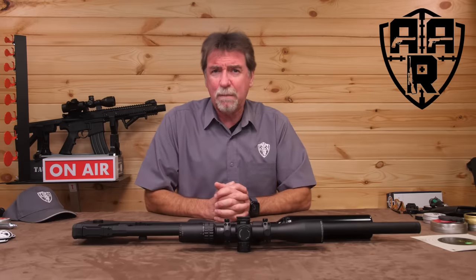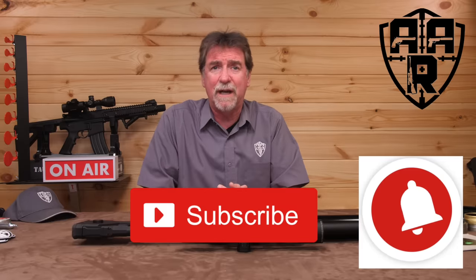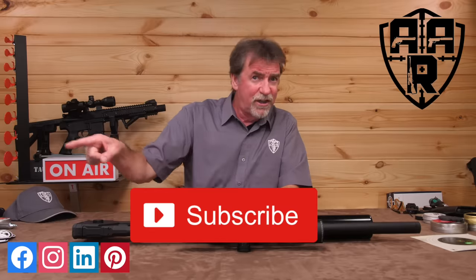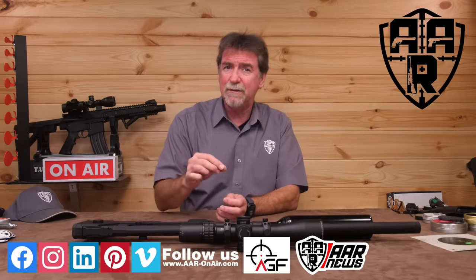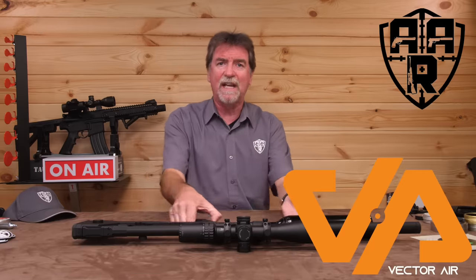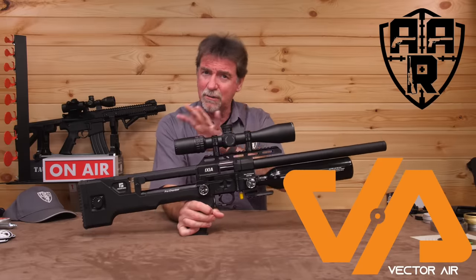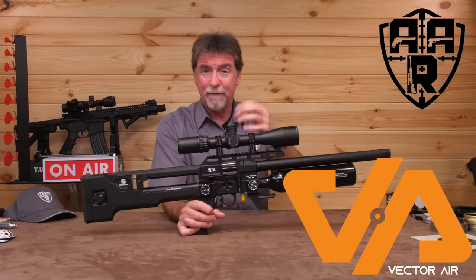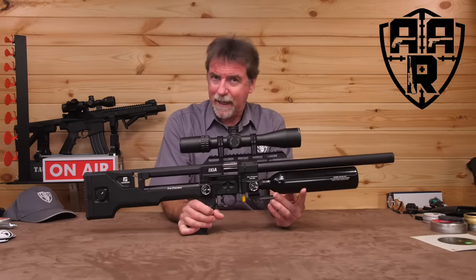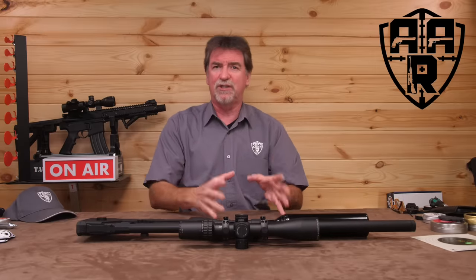So, that's it for the Reximex Ixia. Hopefully you've enjoyed this review. If so, please give us the thumbs up, subscribe, feel free to share, and click the notification bell so that you don't miss a review. There is all this content and Airgun Factory to check out, as well as the AAR on Air website. A big thank you to Vector Air for getting hold of this for me to review. There are links to some of the ancillary stuff below if you want to have a look — but not the guns, because YouTube don't like that. The biggest thanks, as always, goes out to you guys for watching and supporting the channel. Please stay safe and shoot safe.